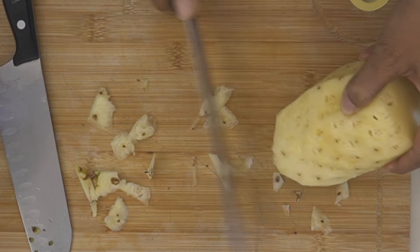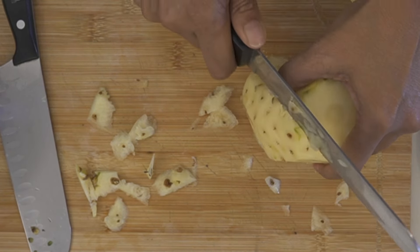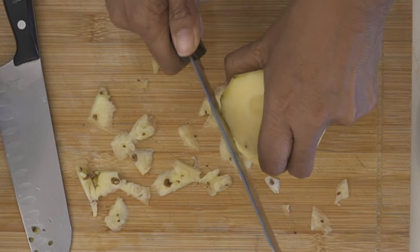Sometimes you get a pineapple that is small and tender, and you might have to use this technique to remove all the thorny eyes from the pineapple. That's it — we're almost cleaned up and the pineapple is ready to be finely chopped.